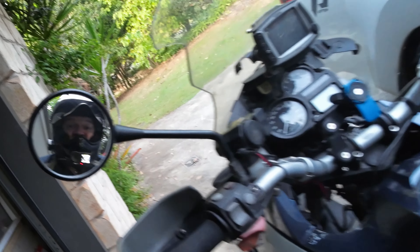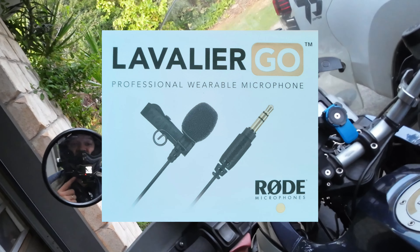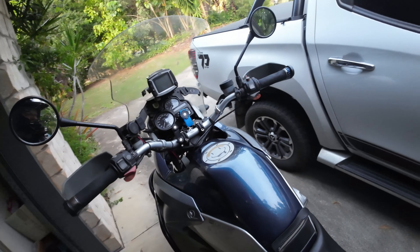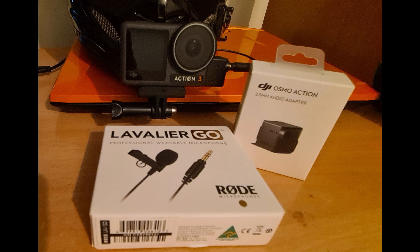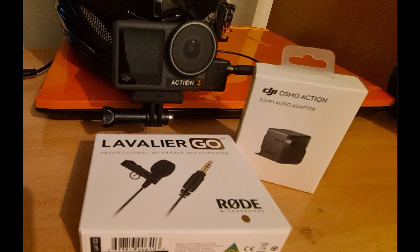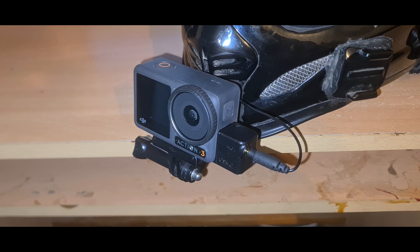Let's see how this works out. I've just bought the DJI audio adapter, got a Rode mic hooked into it, and we'll see if that improves the audio quality. If you've got the Action 3 and you want something that works for the audio, this might help you out.